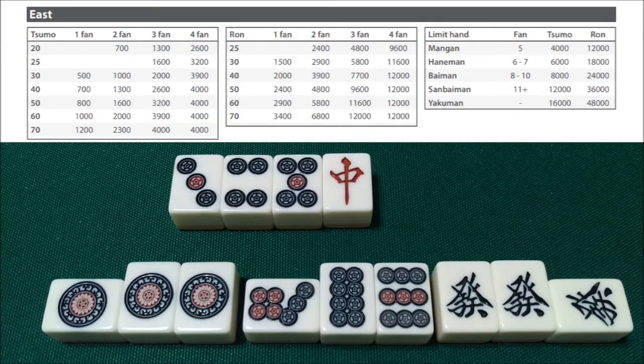In this example, we have this open honitsu hand, and we are east. We're in tenpai waiting on a chun, and we have the Yakuhai hatsu. A honitsu hand that's open is worth 2-han, and the hatsu is worth 1-han, so we have a 3-han hand. If we were to win by tsumo on the chun, we would have to count the fu. Winning by tsumo adds 2 fu, so we're at 22 to start. A shanpon wait on the chun adds 2 more fu, and the pair of chun adds another 2 fu, so we're at 26 fu. The open triplets of the 1-pin and hatsu each add 4 fu, so that's 34 fu, rounded up to 40. So if we were to win by tsumo, this would be a 3-han 40-fu hand.